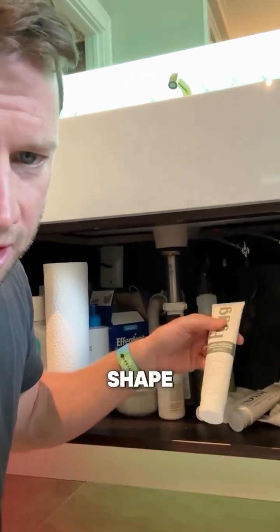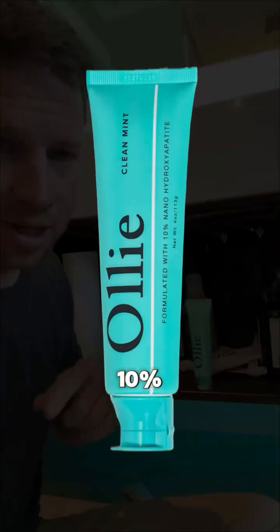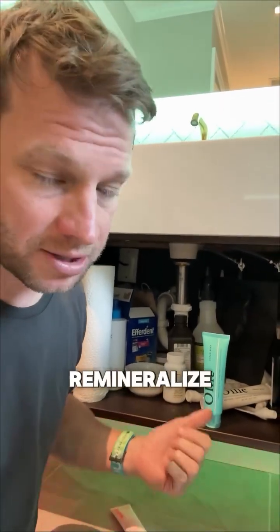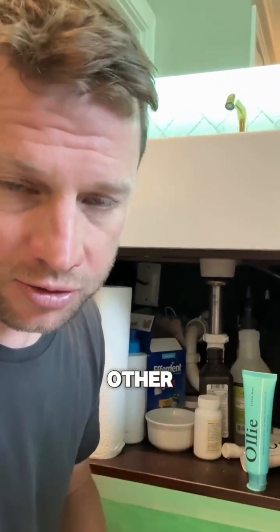This one has the rod shape, but it only has about 2%. So your best option is this guy — it's 10% nano-hydroxyapatite with the rod-shaped particle. It's awesome at fixing sensitivity because it will remineralize the surface of your tooth, rather than just treating the nerve like other toothpastes do.